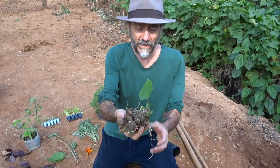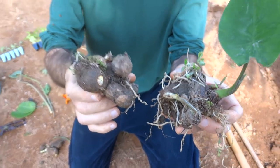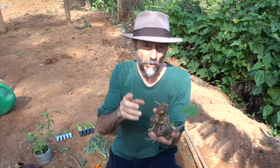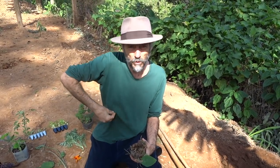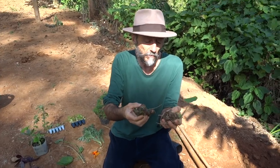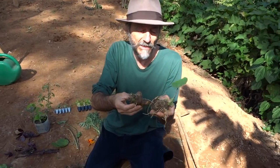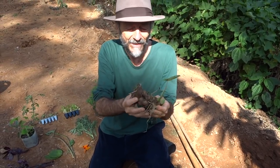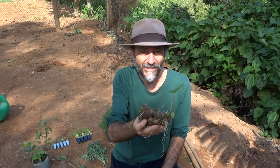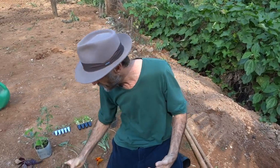Dona Cida also gave us this mini cará (yam). It's very small, and she says it's medicinal — you grate it and can eat it, but you can also make a poultice from it to draw out abscesses, thorns, splinters, and furuncles. It pulls things out. It's tiny, so peeling them would be a lot of work. Maybe cook them with the skin and squeeze the skin off after — it looks like a bonsai, very charming.